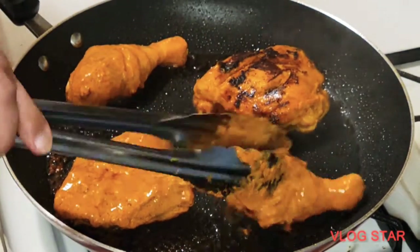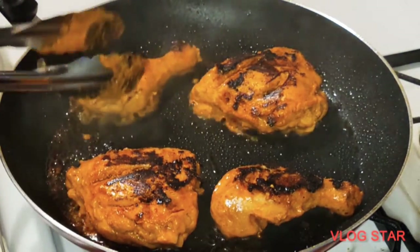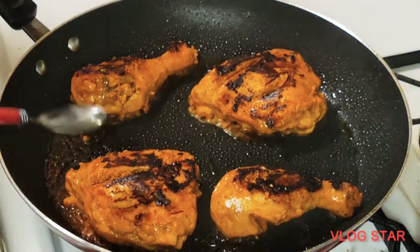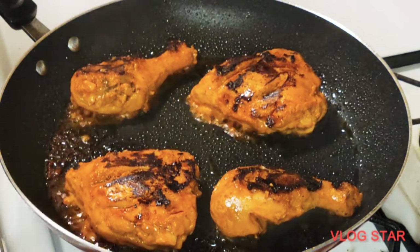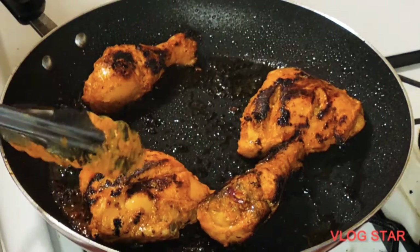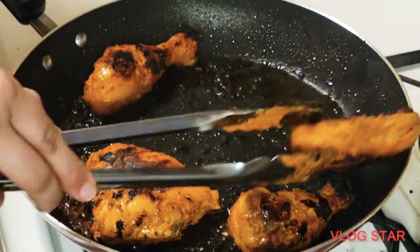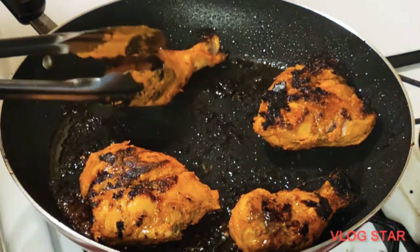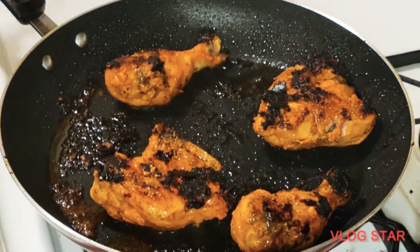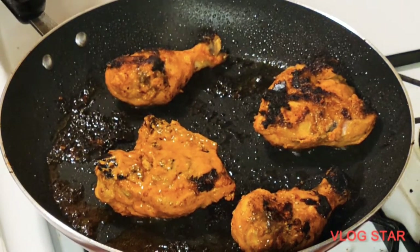After five to six minutes, turn the pieces over and cook for another five to six minutes. Then add some more marinade mixture on top to get more flavor.